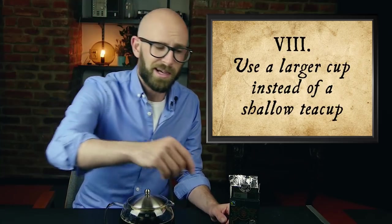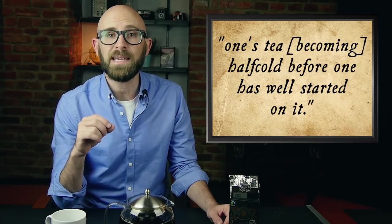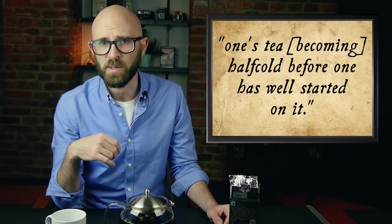Point number eight is to use a larger cup instead of a shallow teacup, so I've got a full-on mug. His argument is that taller mugs hold a lot more tea and this ensures that the tea stays hotter longer. His argument is that smaller teacups result in one's tea becoming half cold before one has well started on it.